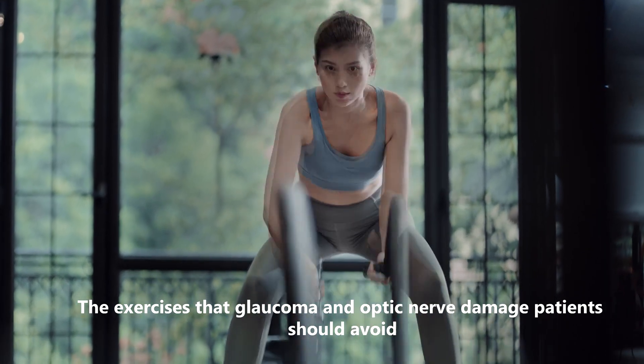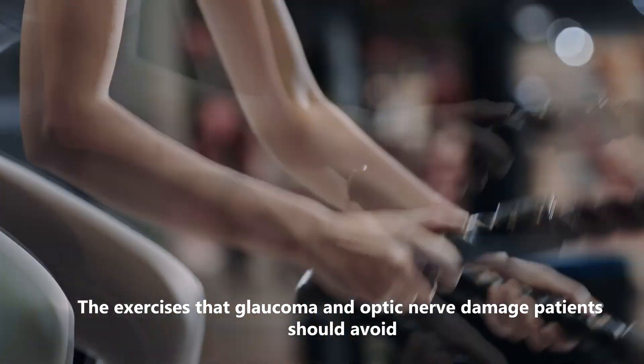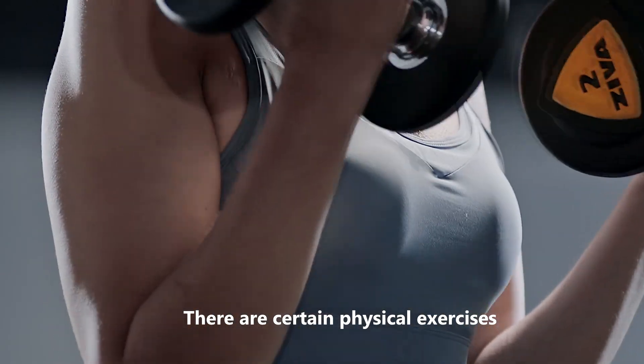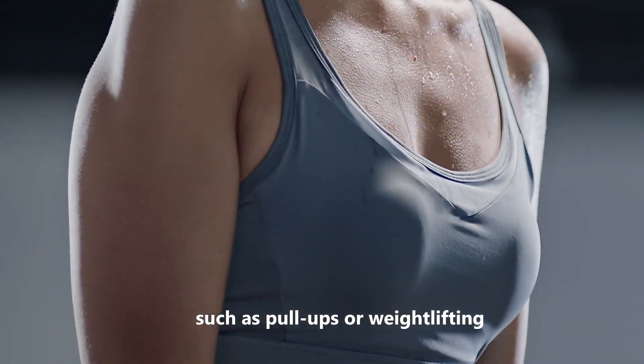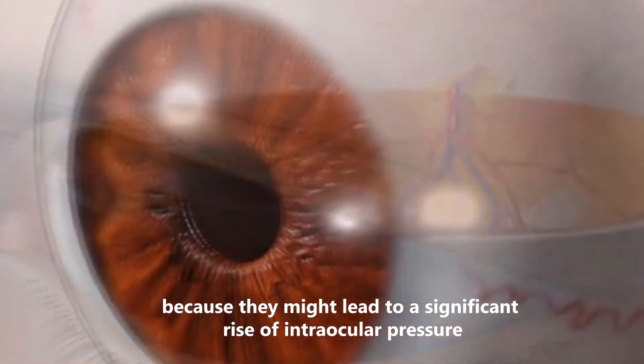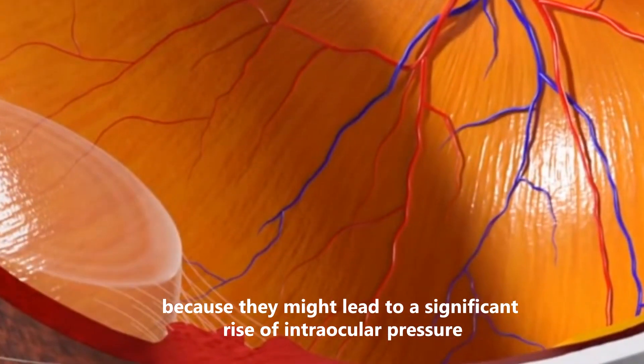The exercises that glaucoma and optic nerve damage patients should avoid. There are certain physical exercises, such as pull-ups or weightlifting, that should be avoided by glaucoma patients, because they might lead to a significant rise of intraocular pressure.